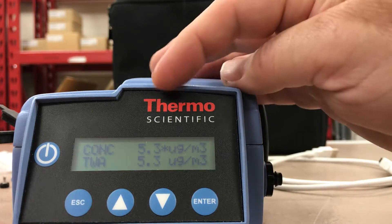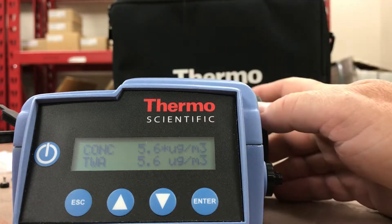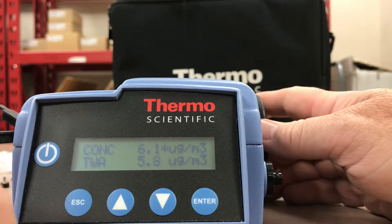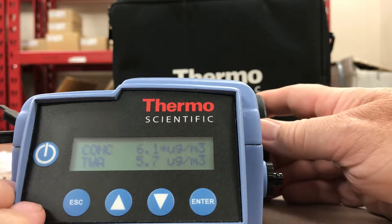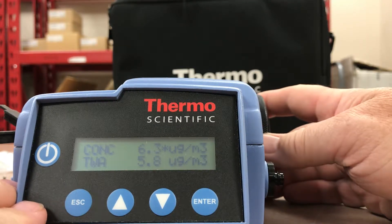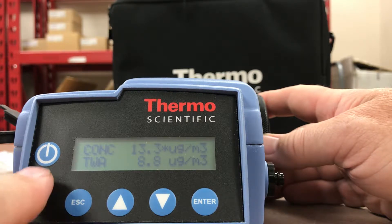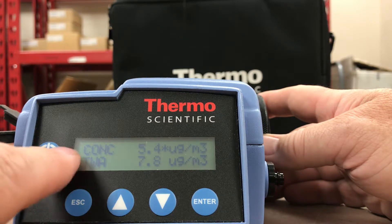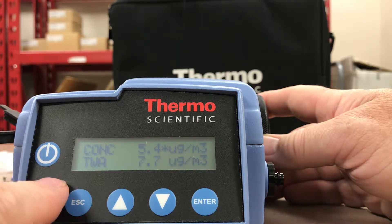You'll see it's reading 5.3 micrograms per cubic meter on the concentration — the real-time output. It's a great unit for portability to walk around indoors or outdoors, and it has data logging ability. It comes with software you can load onto your laptop to download the data into a spreadsheet and do real-time data graphing of micrograms per cubic meter in concentration or time weighted average.